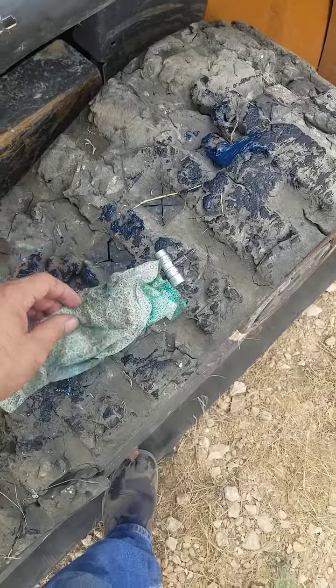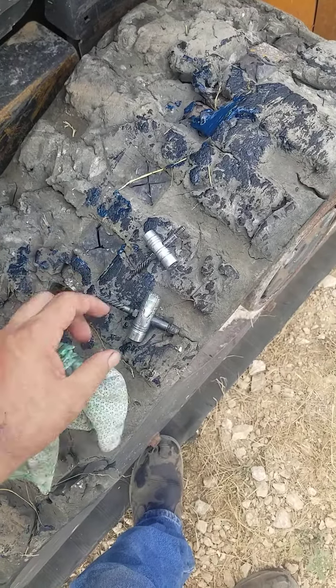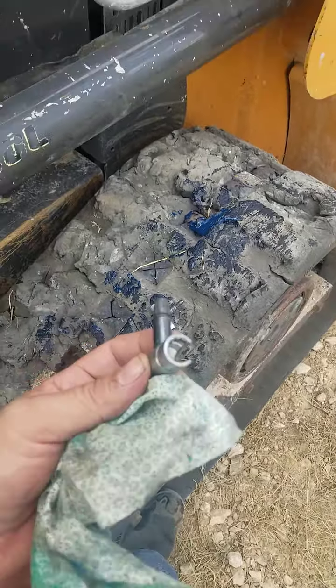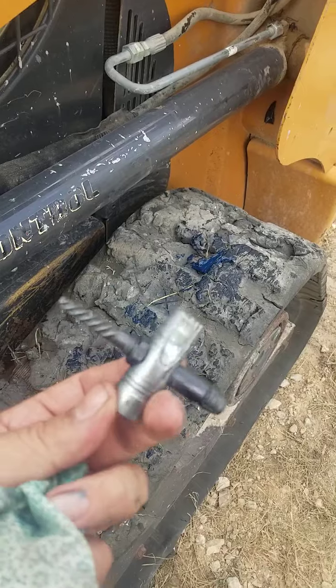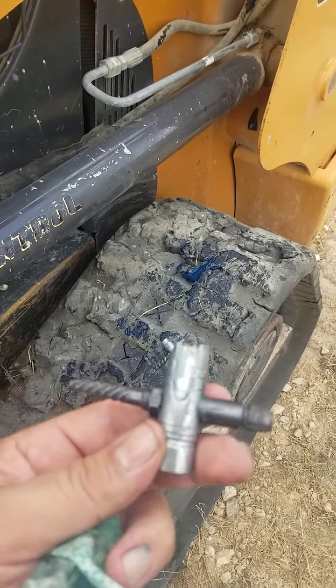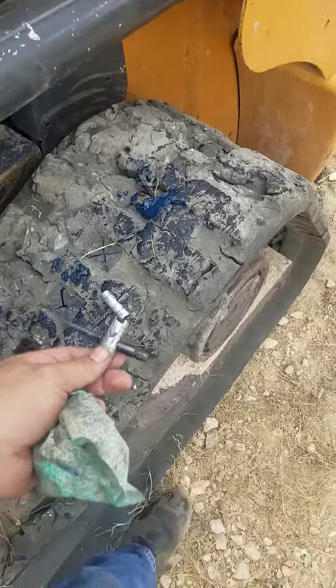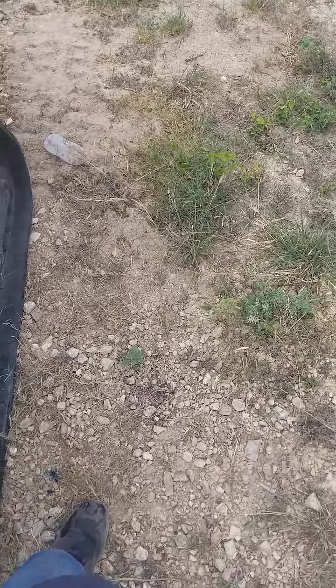We're going to share some wisdom. We have this machine right here — a customer asked us to go ahead and grease it. As you can tell, there's a grease fitting there and a grease fitting right there.